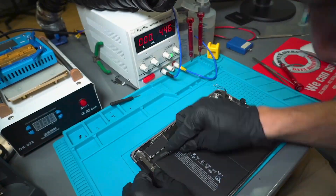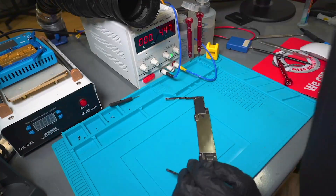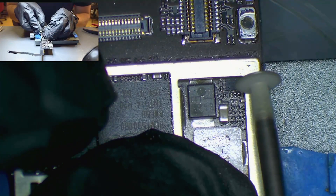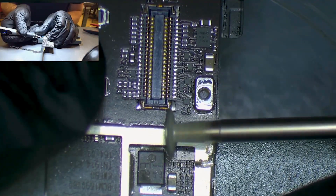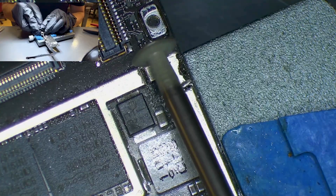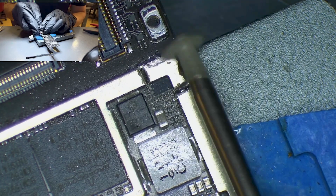The TriStar IC on the iPad 6th generation is a small chip that controls charging and USB connectivity. It manages the device's lightning port, which is used for charging and transferring data between the iPad and a computer. If the TriStar IC is not working properly, it can cause problems with charging or connecting the iPad to a computer.